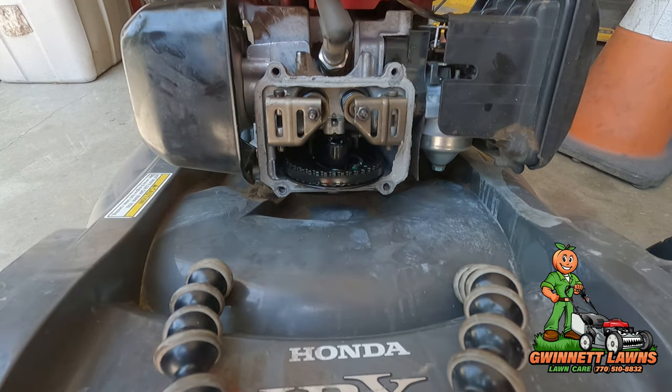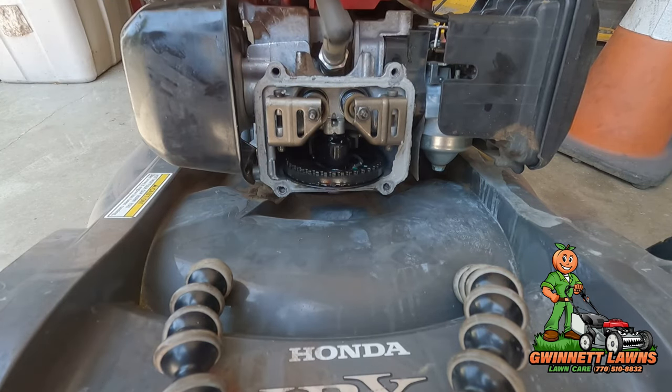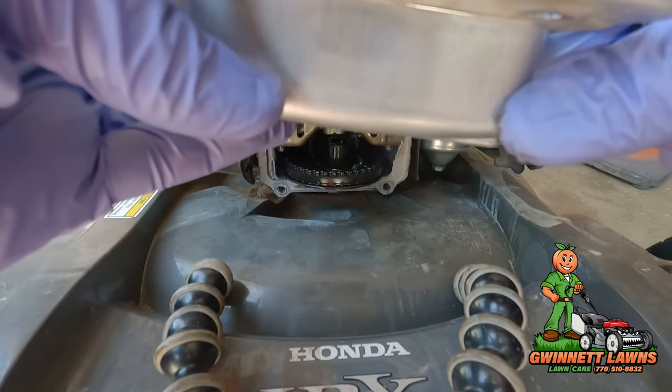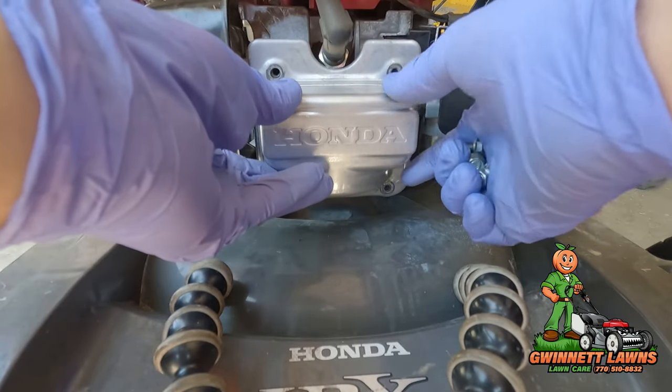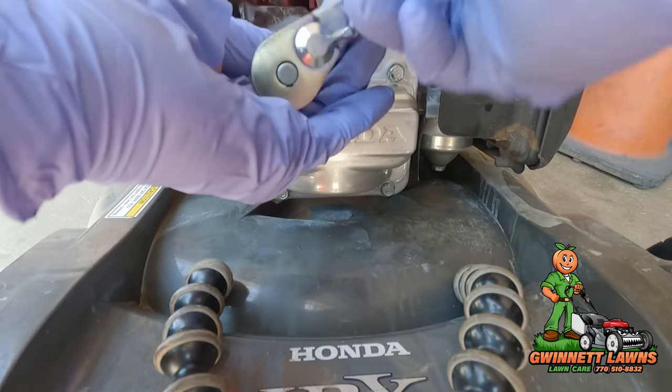For right now I'm not going to put any Honda bond on here because I'm going to be showing you how to make a gasket for this out of Fel-Pro materials. So I'm just going to put the valve cover back on and snug it down for now.